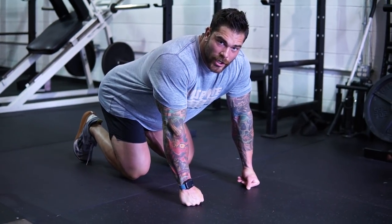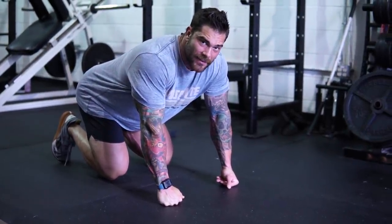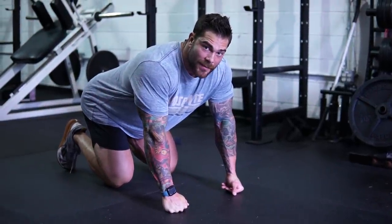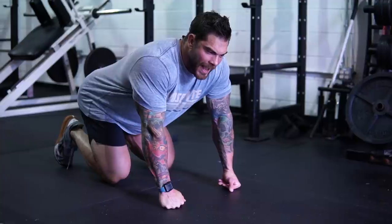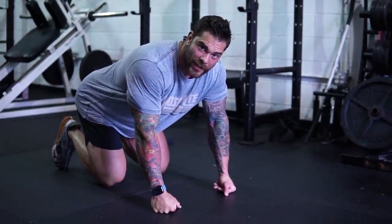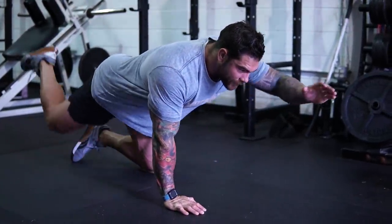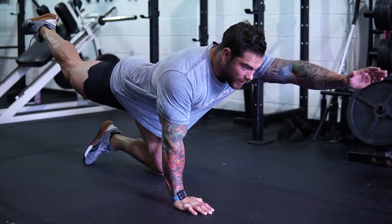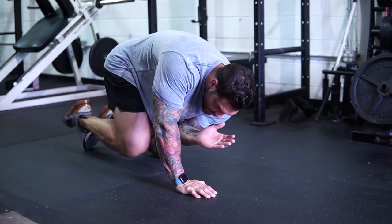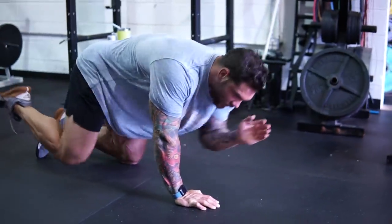So first one we're going to do is a bird dog. Typically I do this for about 10 to 15 reps per side. We're not even touching a barbell yet — we're just trying to prime some of the muscles I'll be using. This whole thing takes about 10 minutes. The bird dog: reach out with my left hand and then my right leg goes back, come together, touch my elbow and knee and extend out. We'll do that 10 to 15 per side.